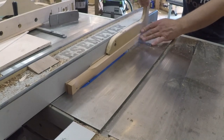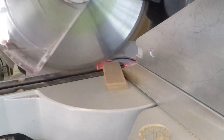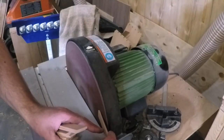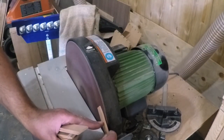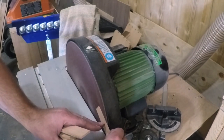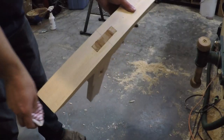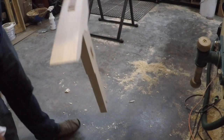To make the wedges, I ripped some scrap wood to the same width as the mortise, then ripped them to an eighth inch wide. I cut them to length and sanded the taper on one end. With the combination of glue and wedges, I don't think this is ever going to come apart or even loosen up.